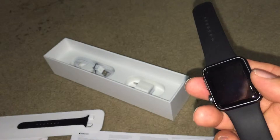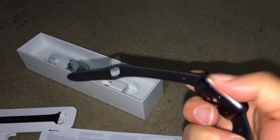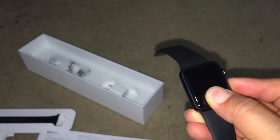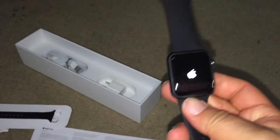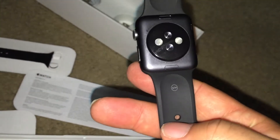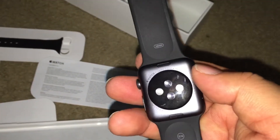Now let's look at the watch. It's black, rubbery, space aluminum — very clicky. The size small and medium doesn't fit me so I had to switch it to the large one. It's nice, clean, no scratches — very sexy.